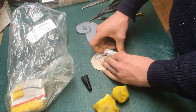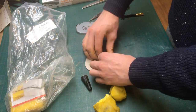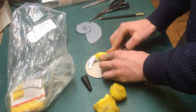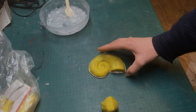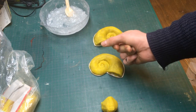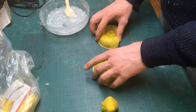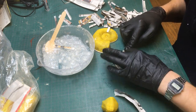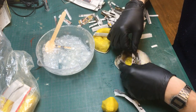I decided to start working on the shell first because it can make or break the functionality of this Dice Tower. I traced the shape onto a piece of cardboard and used some plasticine to build up a crude shape of half of the shell. I did the same but mirrored for the other half. I then used paper mache to cover the plasticine, using three layers of newspaper to get a layer that I felt was strong enough.